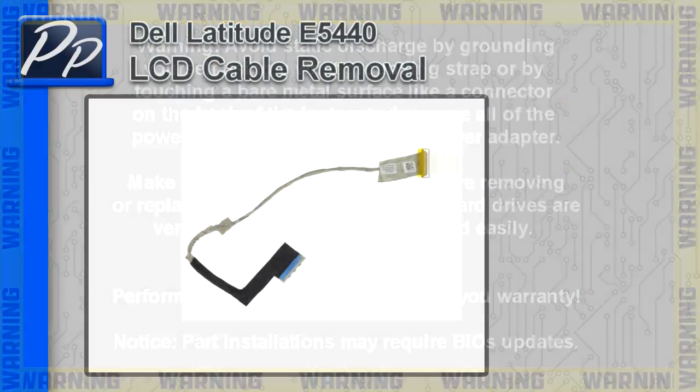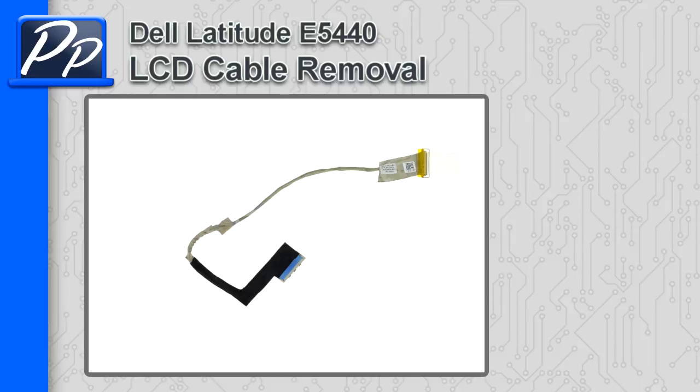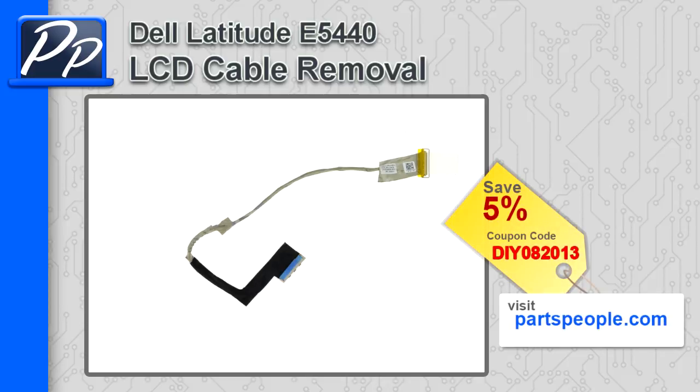Hey guys, this is Roscoe with Parts People. In this video I'm going to show you how to remove the LCD cable on a Latitude E5440. If you're looking for parts for this laptop, go to our website and use this 5% discount coupon.